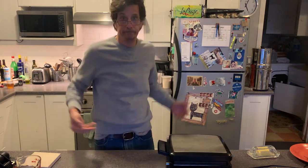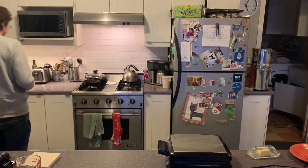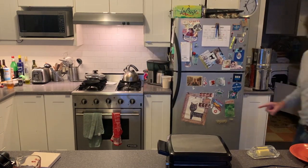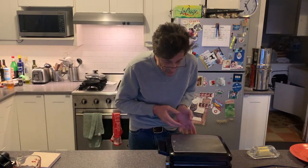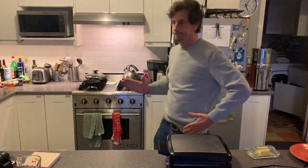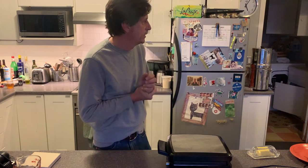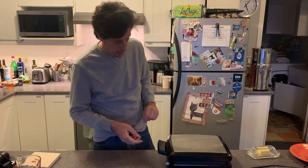I've set the waffle iron kind of high. One minute remaining. Steam is rising — you can see that there's steam rising from the edges there. Moment of truth. Five seconds to go. Actually, six, three, two, one.